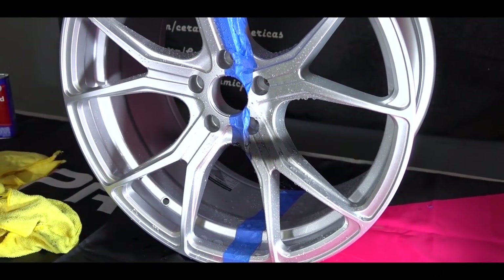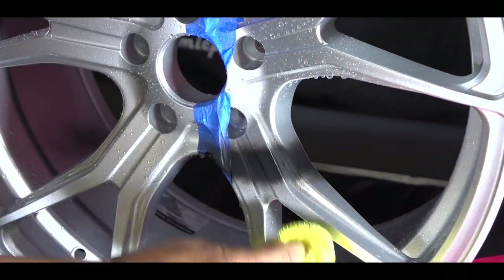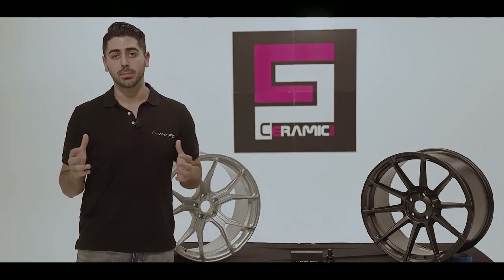Ceramic Pro is a one-time application that will last a lifetime if maintained correctly. We offer a three-year manufacturer warranty from the date of application.